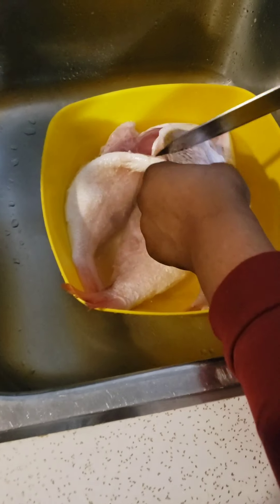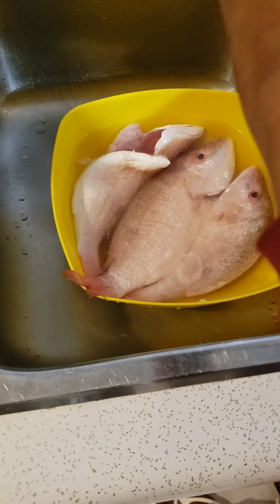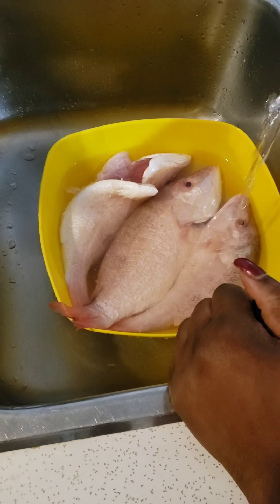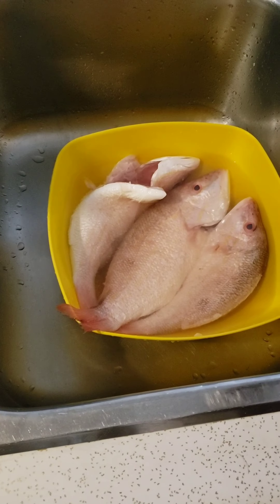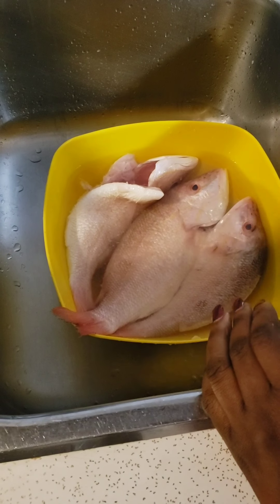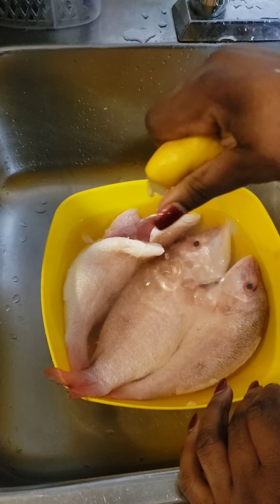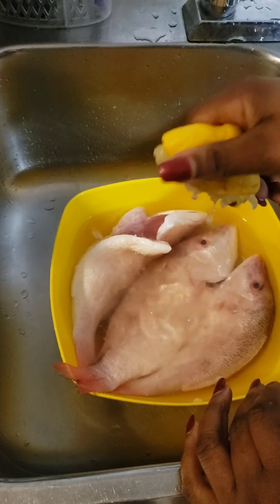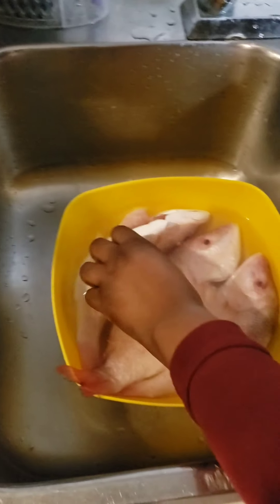I go ahead and clean them up, but before you do that you add some vinegar to the water, just a little bit. We love to wash our meat with vinegar, and then you squeeze some lemon in the water. I normally use lime but since I'm not in Jamaica and I don't have any in my fridge, I'll be using lemon.